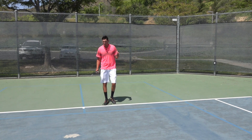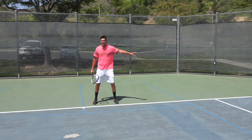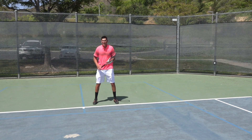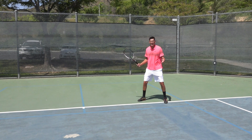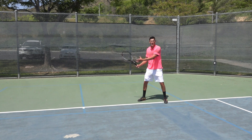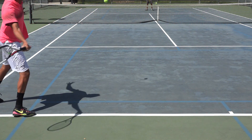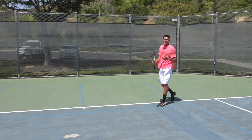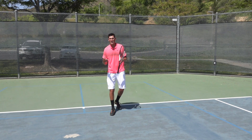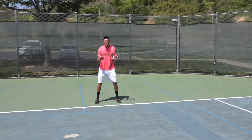So the way I want to see you guys moving for the runaround forehand is utilizing a crossover step on that very first move. So when I know I want to go to my left, I'm going to take that right leg and cross it behind. You guys can see how much ground I covered right there away from the center of the court with one crossover step. At that point, if I've got to go a little farther, then I might tack on a shuffle or two to really set myself well. But that crossover step is the pivotal move in hitting a great runaround forehand.